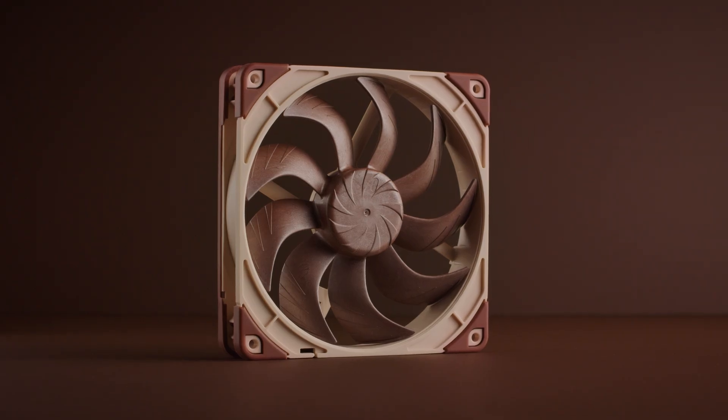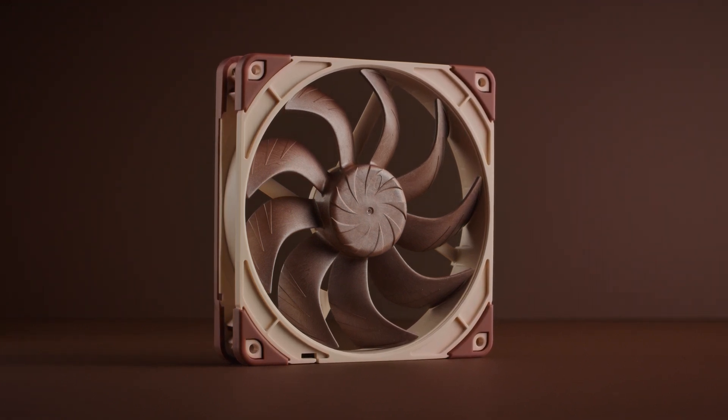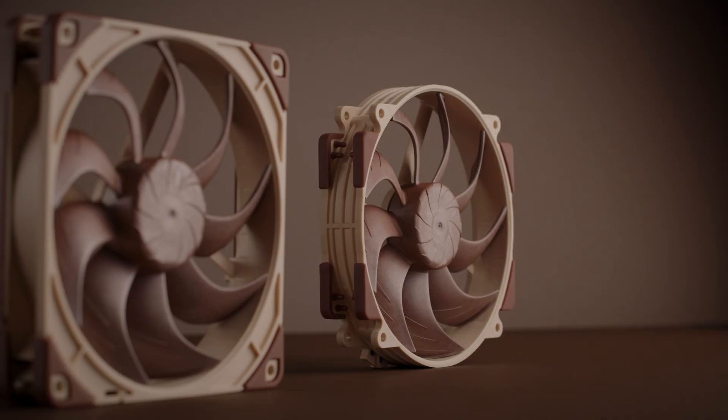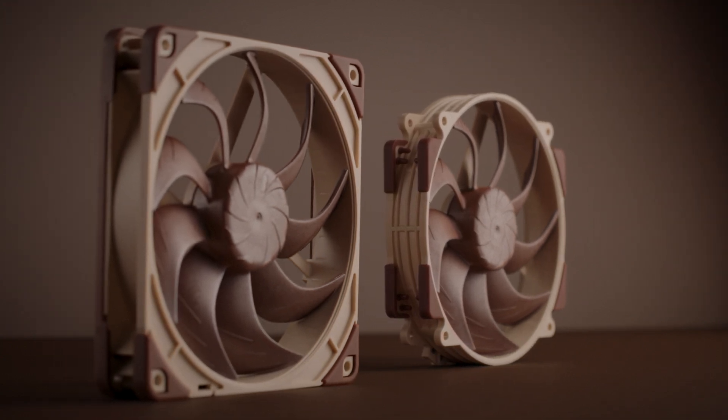The NF-A14 X25 G2 represents a major step-up in performance and design compared to the previous generation of Noctua 140mm fans. While the venerable NF-A14 and NF-A15 are still among the most renowned 140mm fans on the market, bearing more than 100 awards and recommendations from the international press, the new G2 fans are on an entirely different level.